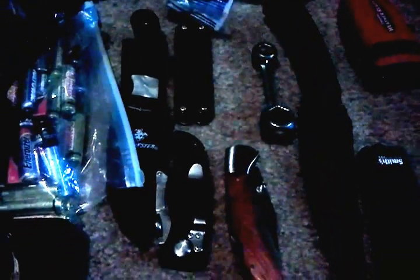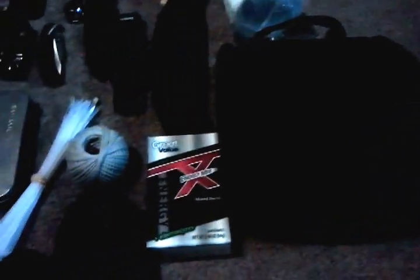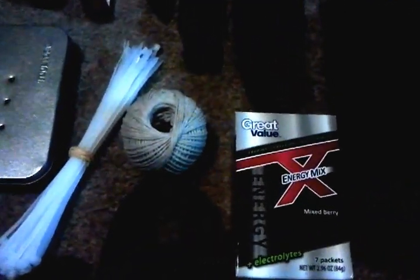Got a whistle with waterproof matches inside it, a watch, an extra pair of reading glasses, several little knives, a multi-tool, a saw, a small cook kit with some sporks, toilet paper, and a pretty nice first aid kit — I'll make another video showing the contents of that. There's some energy drink mix in there too.